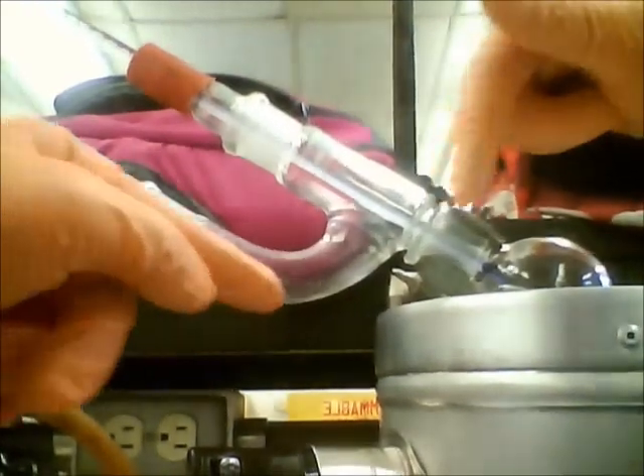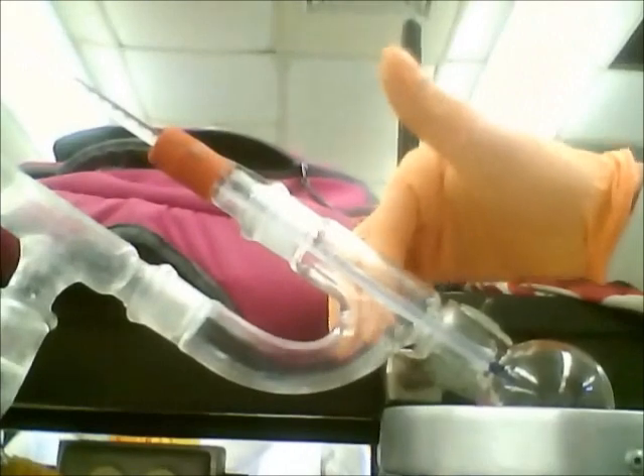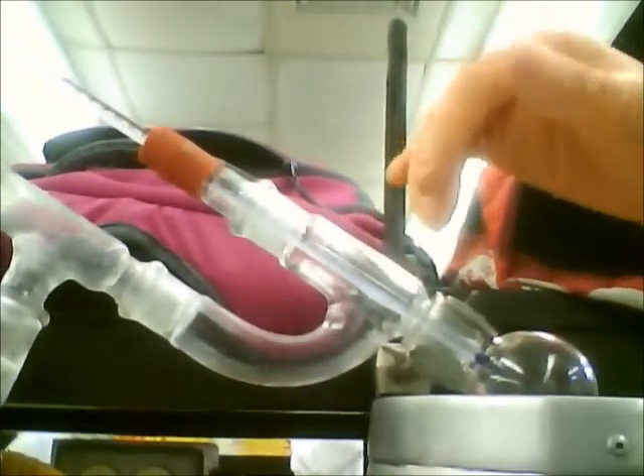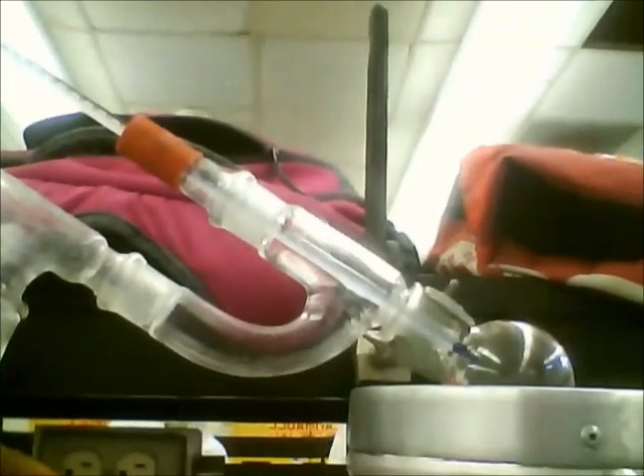We've got the holdup occurring right above here — the column of vapor pressure above the liquid before it recondenses back into a liquid. Right here you can start seeing some of the distillate forming. That was at approximately 63 degrees Celsius.